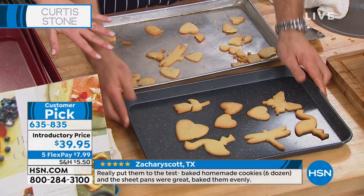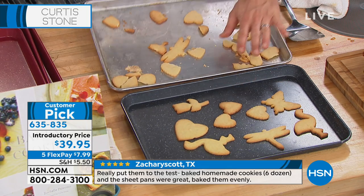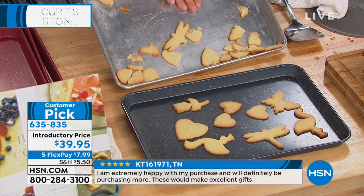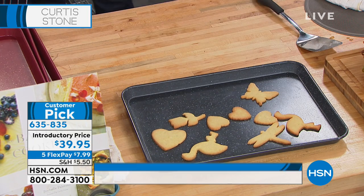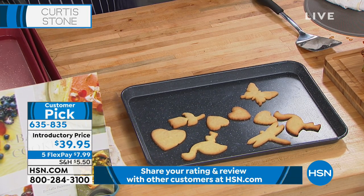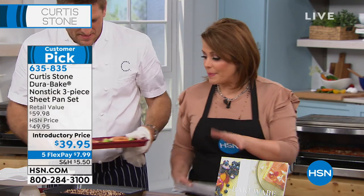Look at the cookies. So I don't have to spray these? No — we bake this with no spray, no oil, no butter. If you want to put it on, of course you can, but you don't need it. This is what happens on aluminum, and this is what happens on the DuraBake. Please read the reviews at hsn.com — we put all the reviews, the good and the bad, and you're only allowed to post a review if you've actually purchased the product. Shop in confidence.